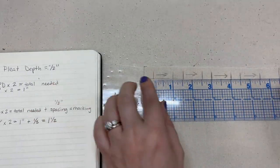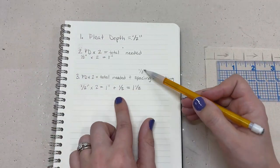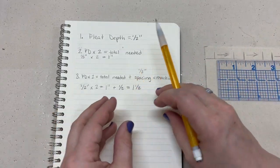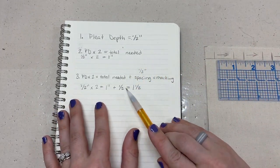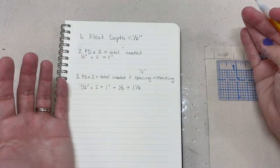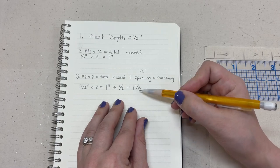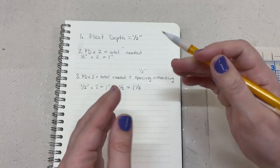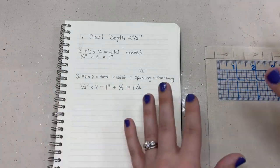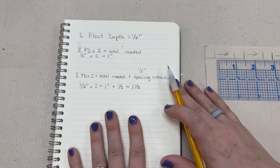This full calculation — one and a half inches total — is what you use when knife pleats are all butting up against each other. So if you were making a knife-pleated skirt with all pleats butted up, you need one and a half inches for every pleat. There's more math that goes into a full garment, but we won't deal with that at the moment.